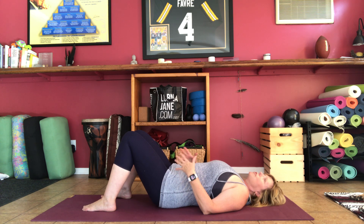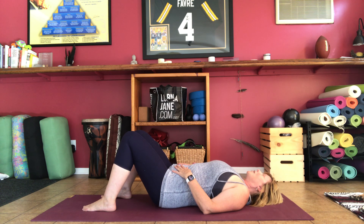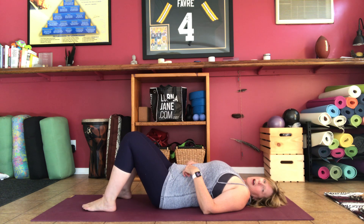This also brings your awareness to your breath. You can actually place your hands on your belly if you want, just to gather more awareness of the breath here. You want to do that for five or ten times, whatever feels good.